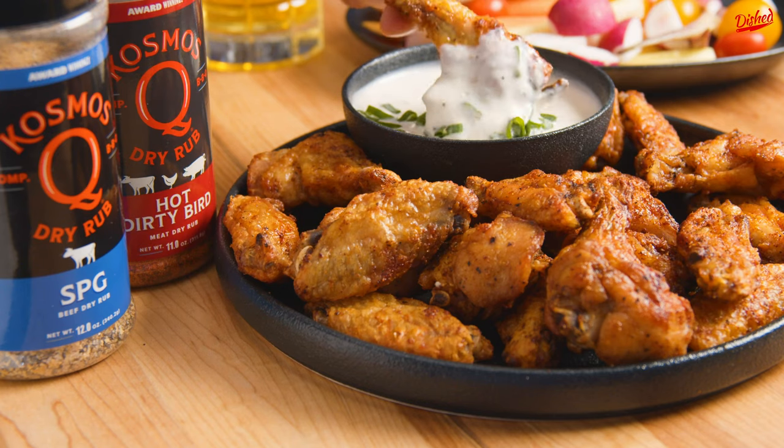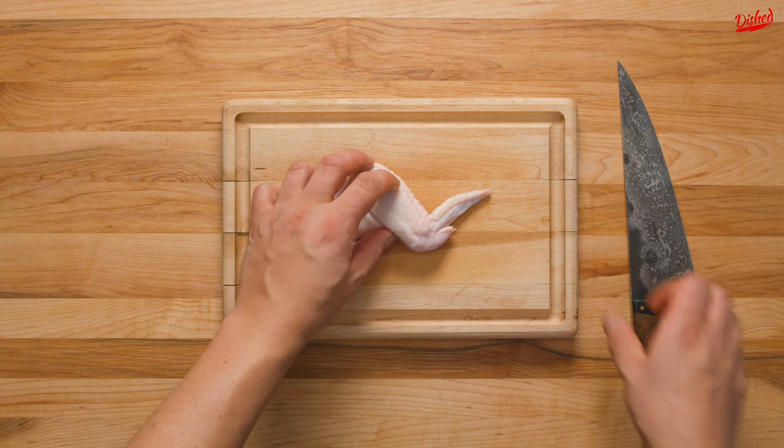Football and chicken wings are a match made in heaven. Here's how you can make super crispy dry rub chicken wings in the oven.